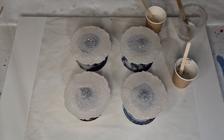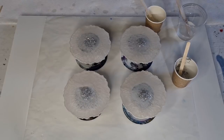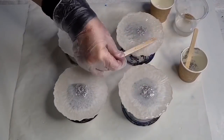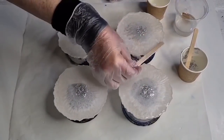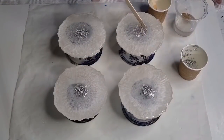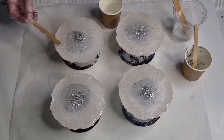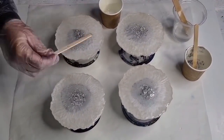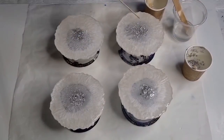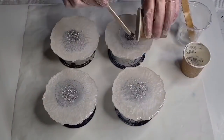A little bit more resin just on the edge. I'll do them all and just speed it up so you can see.